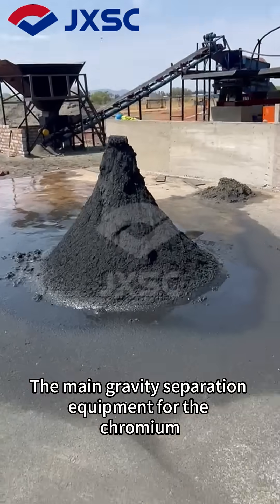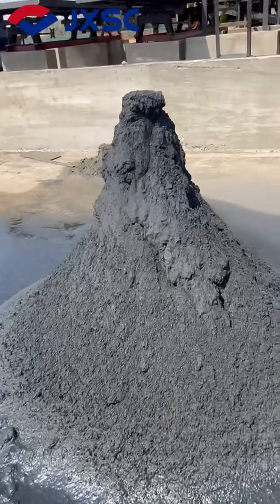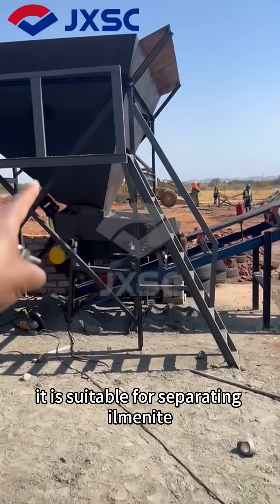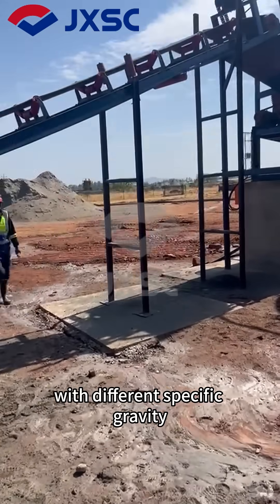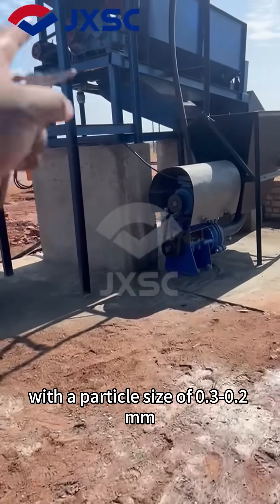The main gravity separation equipment for the chromium ore tailings processing line is the spiral chute. The spiral chute is the best equipment for mining and beneficiation. It is suitable for separating ilmenite, chromite and other non-ferrous metals, rare metals and non-metallic mineral bodies with different specific gravity, with a particle size of 0.3 to 0.02 mm.